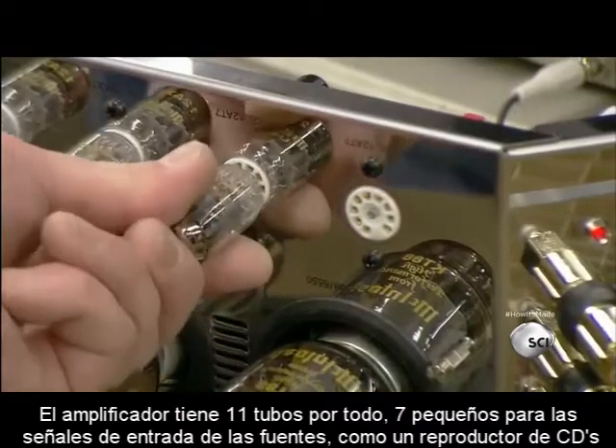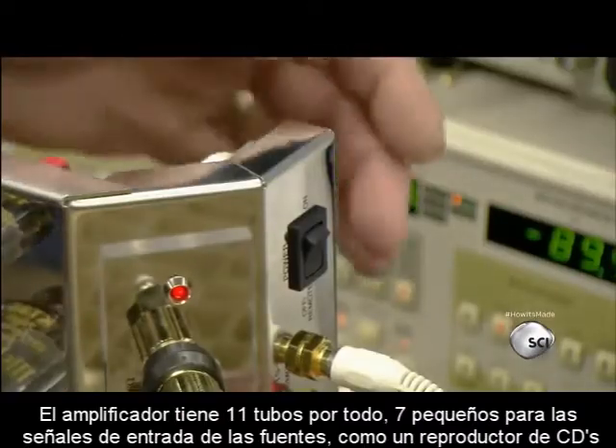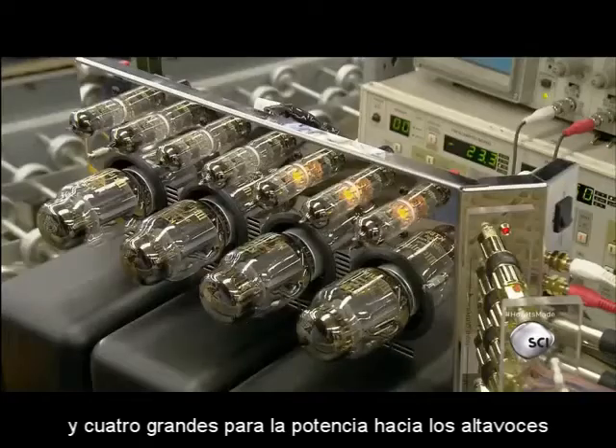The amp has 11 tubes in all: seven small ones to power input signals from a source such as a CD player, and four big ones to power output to the speakers.